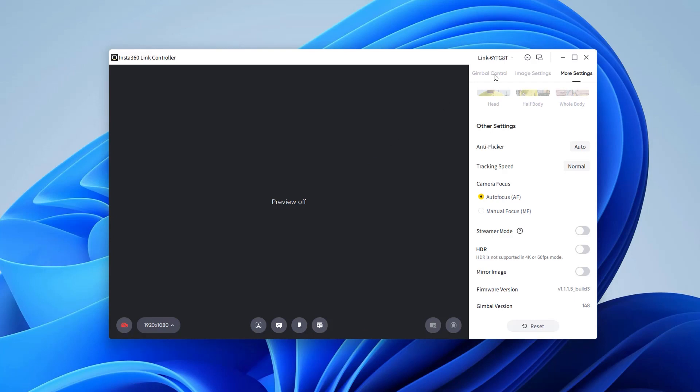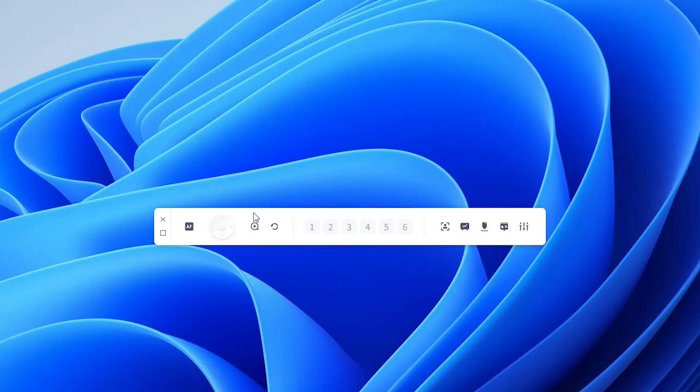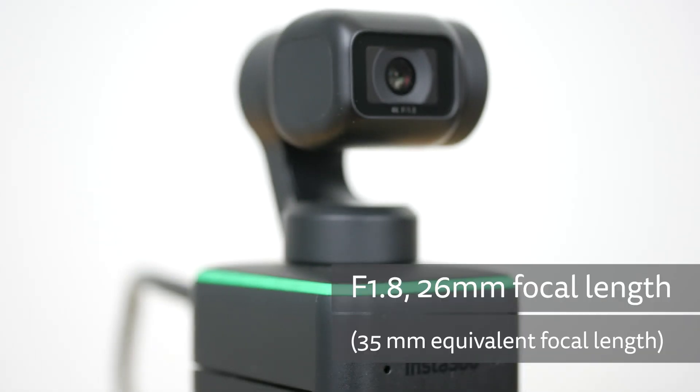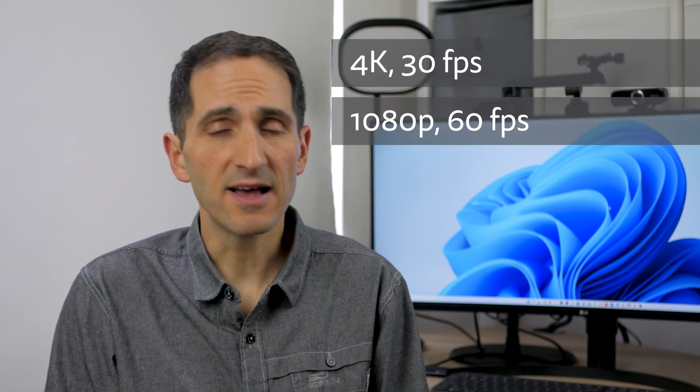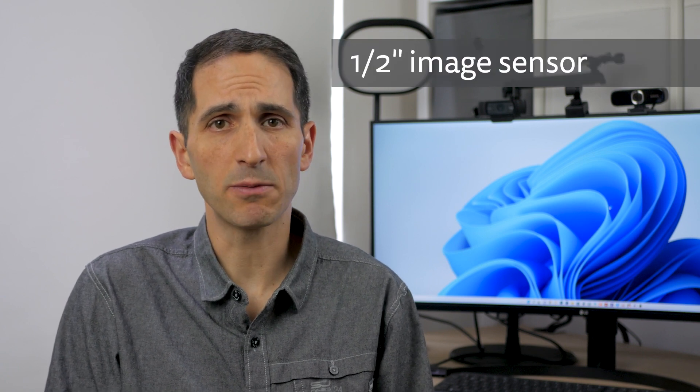If you click on the icon in the title bar with two rectangles, the main window is reduced to a compact toolbar with most of the same controls. The webcam has an f1.8 autofocus lens with a 26mm 35mm-equivalent focal length that can capture at up to 4K at 30fps and 1080p at 60fps. It has a larger than average half-inch sensor which should improve its low light capabilities.